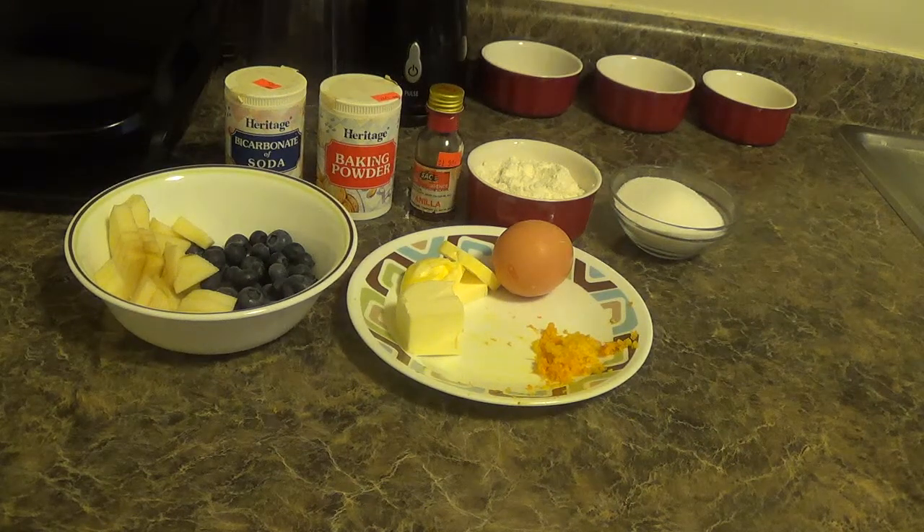Hi friends, welcome to another session in my home kitchen. Today I am going to show you apple berry cobbler.